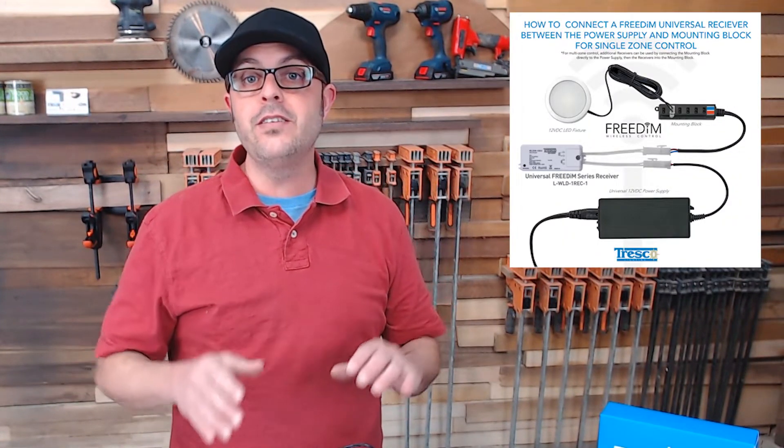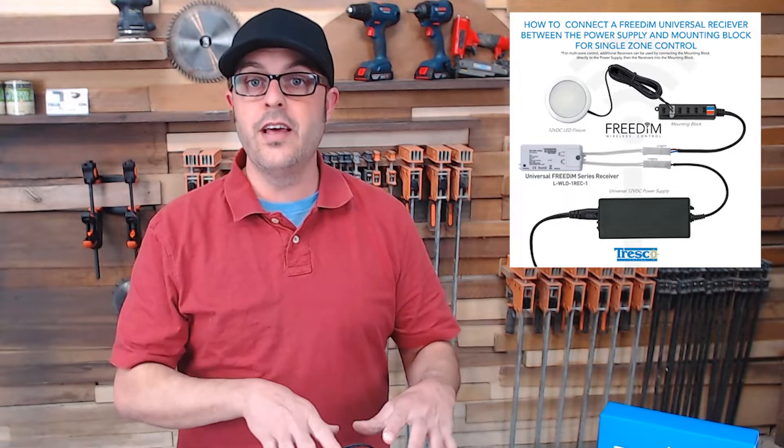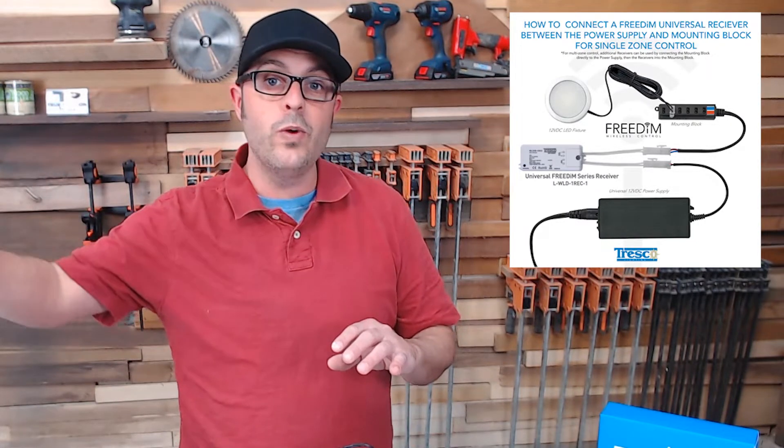One of my favorite accessories for the Tresco 12-volt series is the Freedem. You basically plug in your lights, set it all up, and without any wires, you can control them with a switch that looks just like a standard light switch — which is phenomenal. I'll show you all about that in a later video in this series.